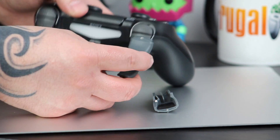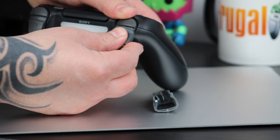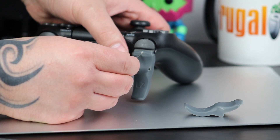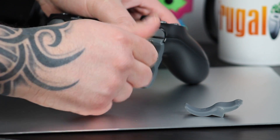The screws that come with these aren't actually there to keep them secured — they're here to let you adjust the amount of travel and sensitivity on the triggers. This is something you're going to want to play around with just to make sure you get the perfect feel for your controller. Just remember, don't over-tighten them as you could end up damaging the triggers underneath.